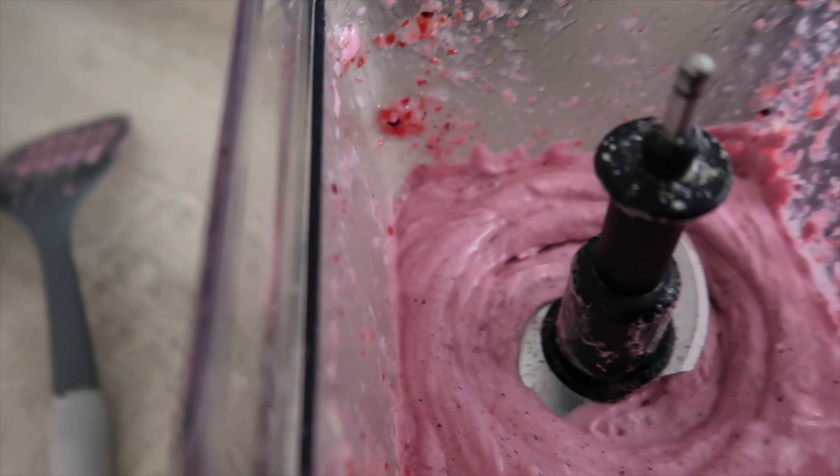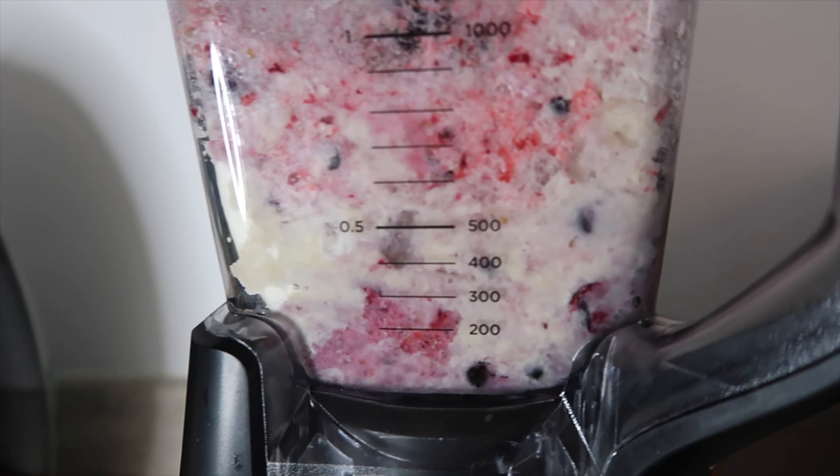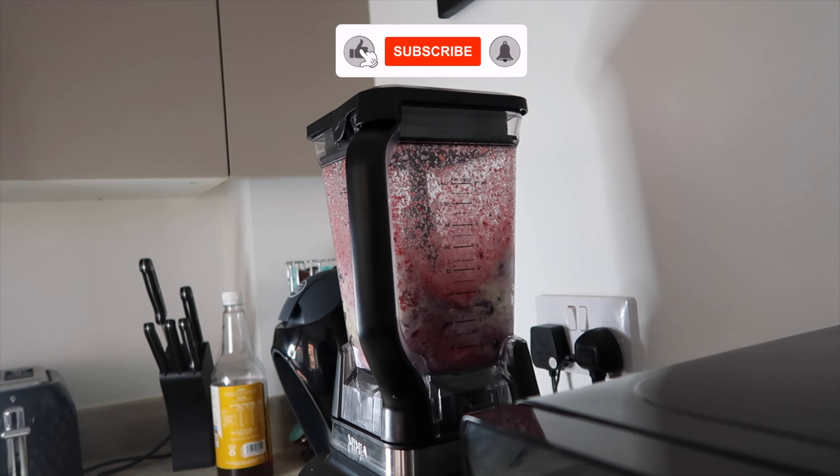And this is what your anabolic protein ice cream should look like. Now it's time to conduct the anabolic protein ice cream test to see if this ice cream has been made correctly. Before we do, I'd really appreciate it if you click the subscribe button below — it'll take you two seconds, it's completely free, and it would help me out a lot.